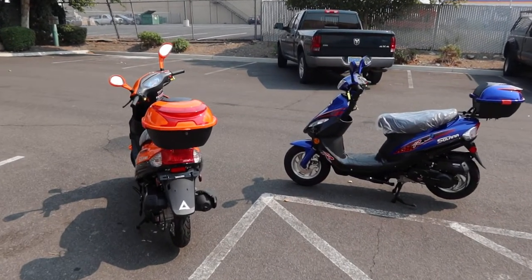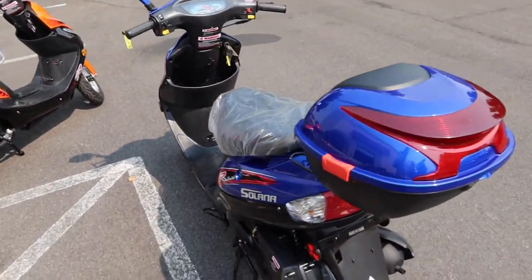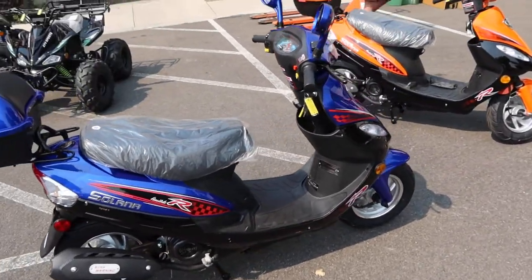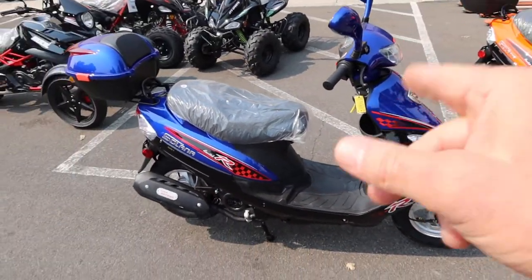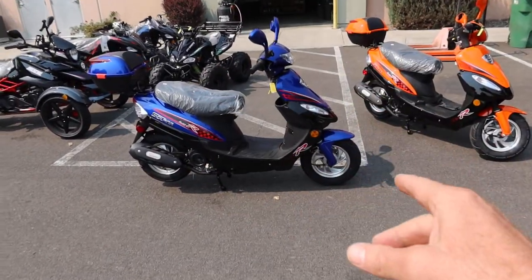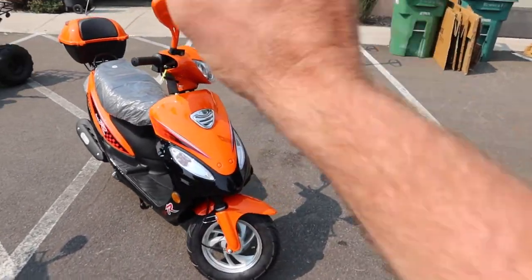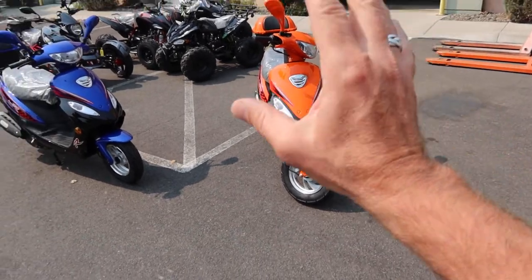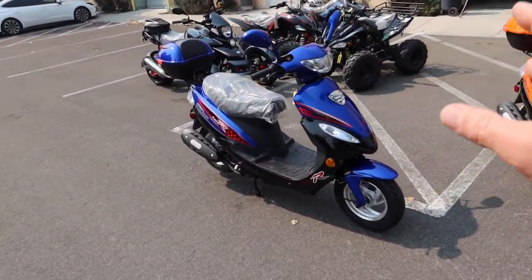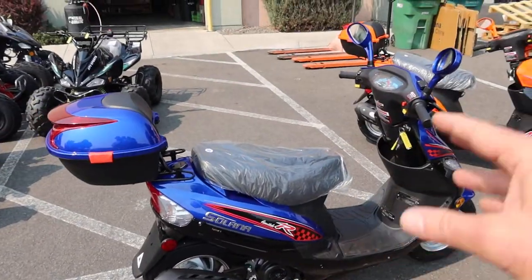Welcome back to ScooterATVSales.com, bringing you an updated video of the Solana 50. A lot of you are on the website checking out these brand new scooters. The Solana 50 has been around for a while — we've got the purple-blue in front of us and this orange crush style over here, my favorite color for summer riding. These are all 49cc, listed as 50cc — check your state requirements regarding licensing.